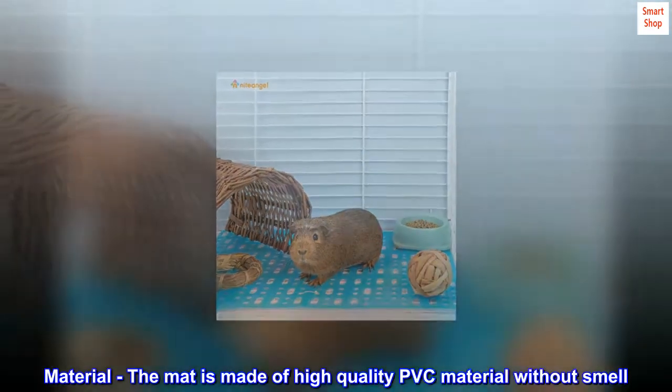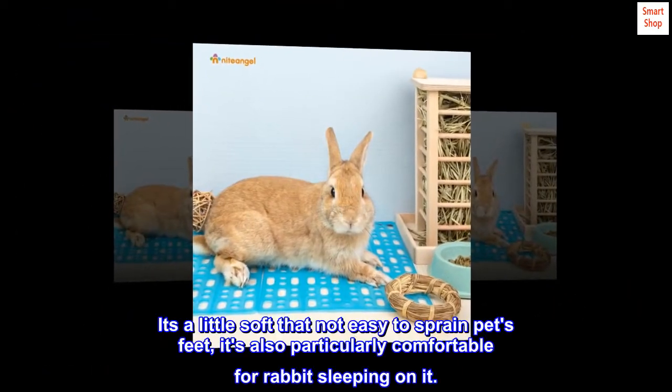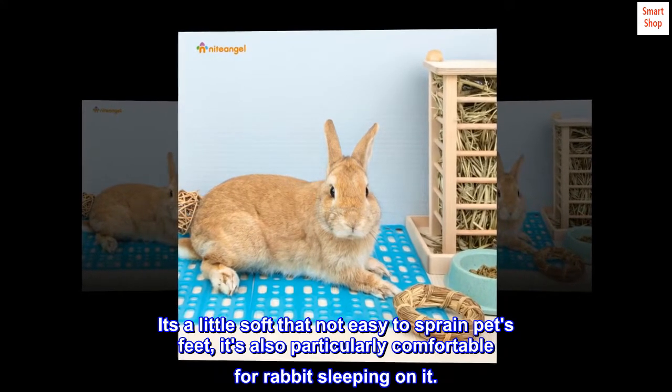Material. The mat is made of high-quality PVC material without smell. It's a little soft so it's not easy to sprain pets' feet, and it's also particularly comfortable for rabbits sleeping on it.